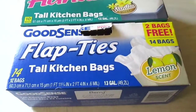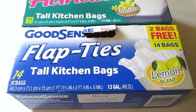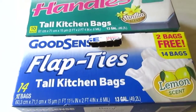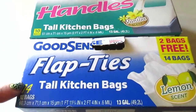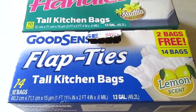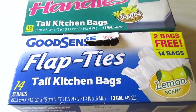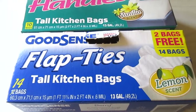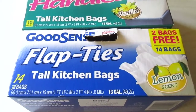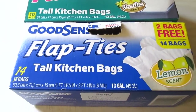I also have the lemon-scented flap tie bags — 14 count for a dollar. They do rip a little easier than the handle bags, but they're still good quality. Just make sure you don't have any sharp pointy boxes in them because they will rip through. Other than that, great quality garbage bag.